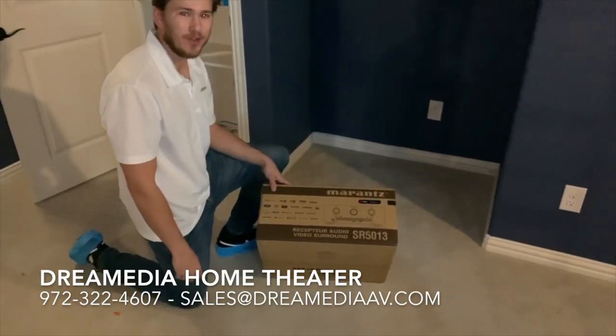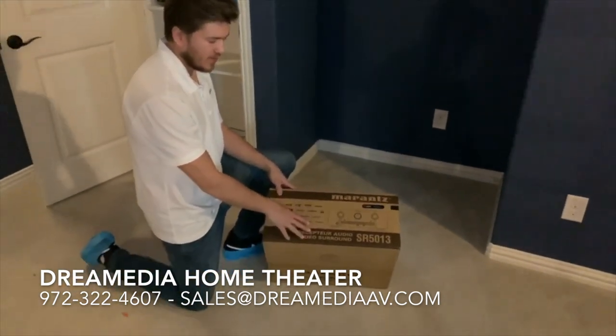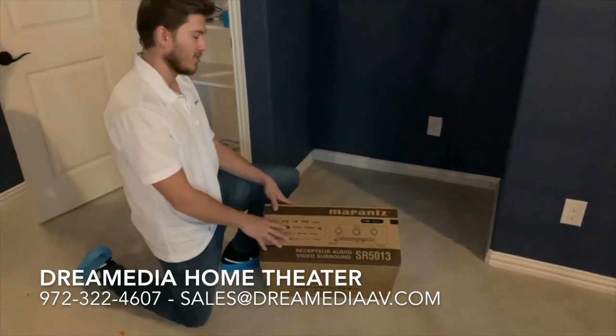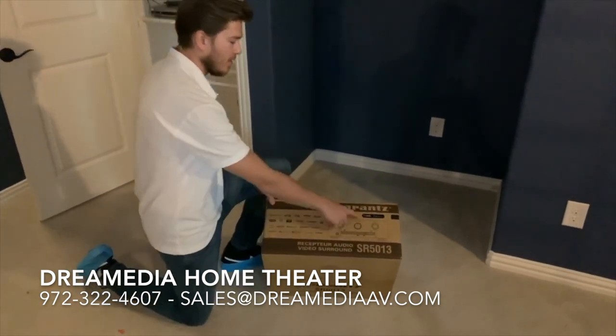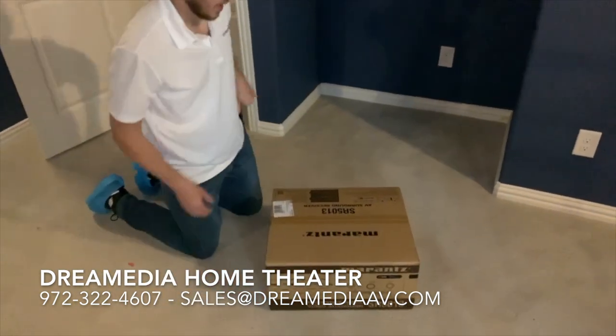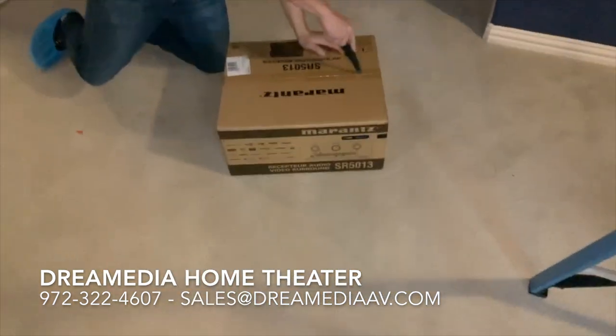Hey guys, this is Zach of Dream Media Home Theater. We're going to be unboxing the Marantz SR5013 today — a 7.2 channel receiver. It has built-in Heos and Amazon Alexa, and it supports Dolby Atmos. Let's take a look and see what's inside.